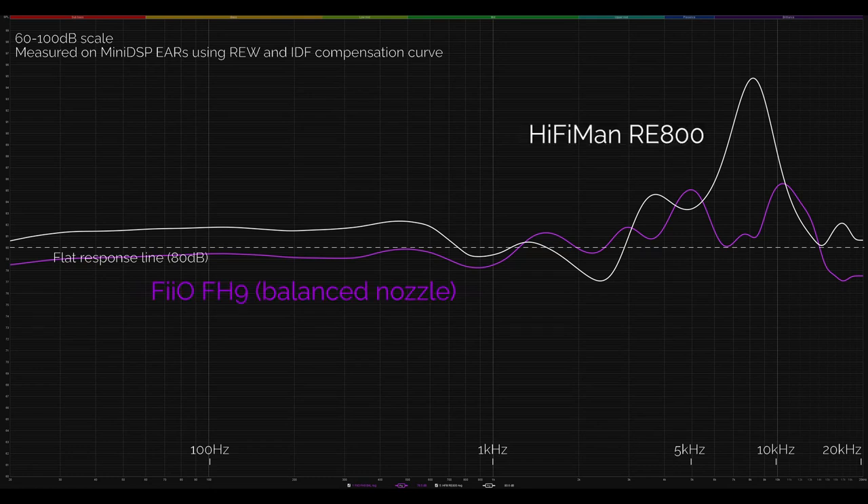Switching to the FH9 on 'Too Afraid' by Marina: the most obvious change going from the RE800 to the FH9 was that it brought the vocal from being just outside the head to just inside the head. The soundstage is smaller from the FH9, but it still has an excellent sense of separation within that smaller space — good left-right width and a nice sense of individual sound separation. I also noticed the bass is less obvious and present — the FH9 has good bass overall, but it's very smooth and doesn't have that tactile punch the RE800 does.